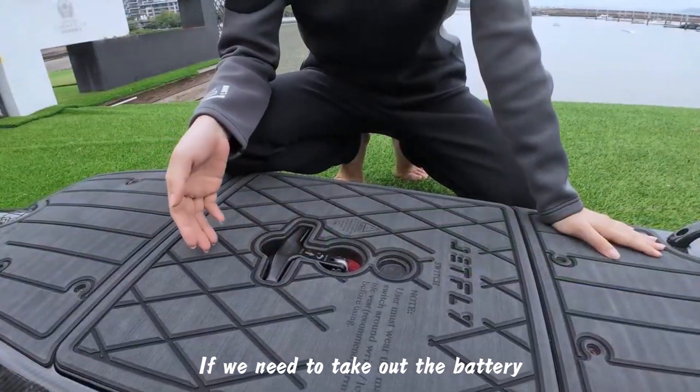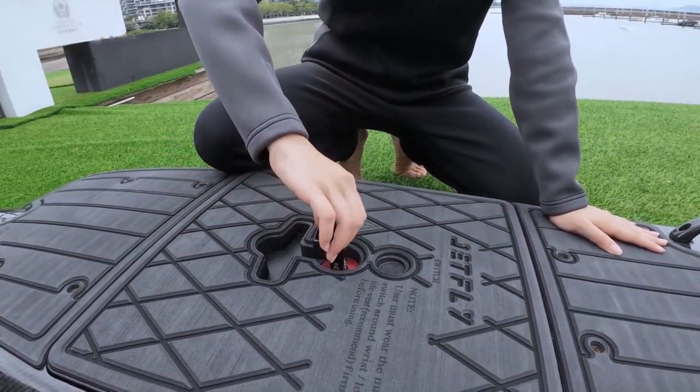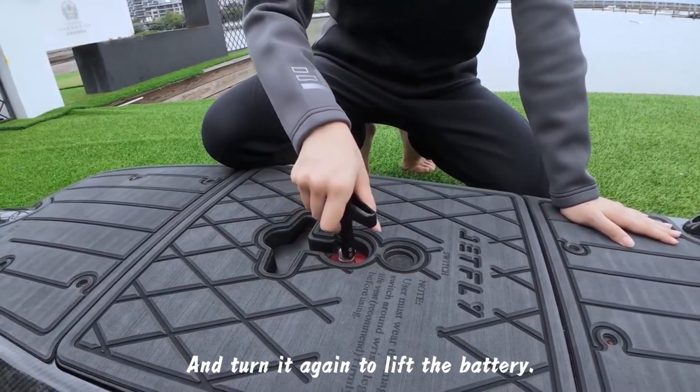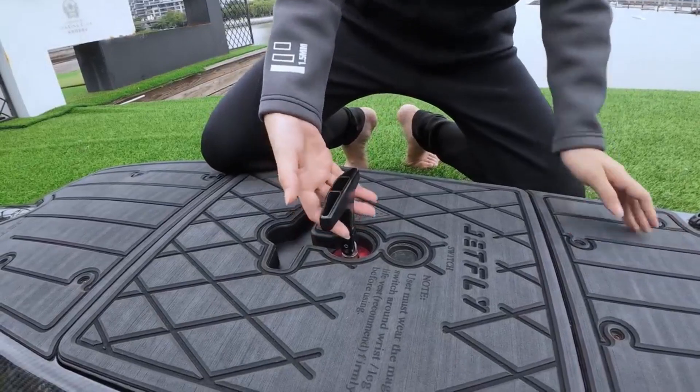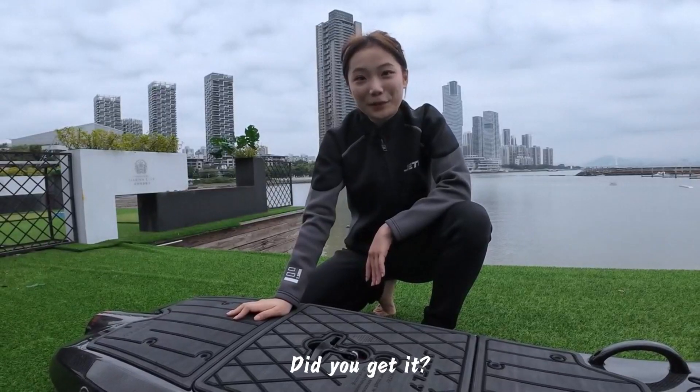If we need to take out the battery, lift the handle and turn back 90 degrees. And turn it again to lift the battery. And then we can change it with a new fully charged battery. Did you get it?